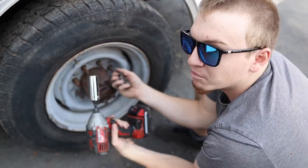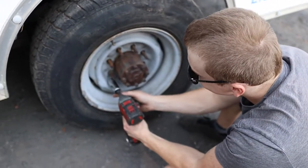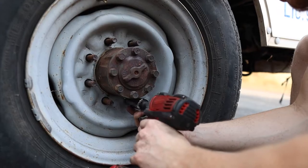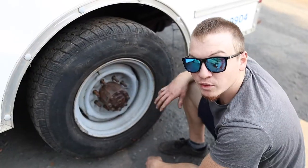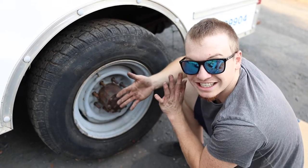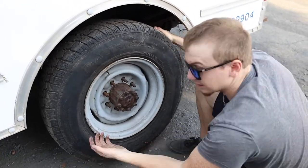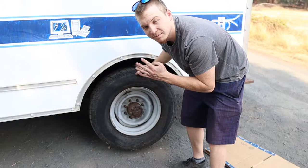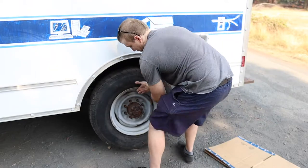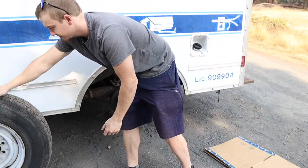If I was in a shop we'd probably be using air tools, but we're in a driveway. Quick work — totally worth it. When you first get all these loose, sometimes the tire is kind of stuck on the hub, so you've got to work it loose. Step four is gonna be removing the tires.